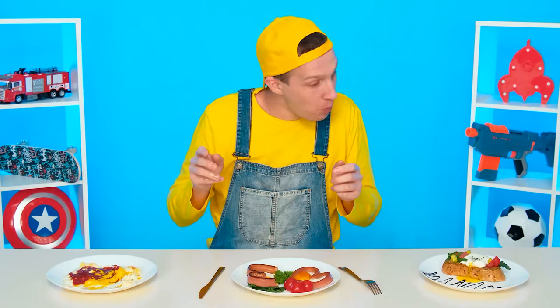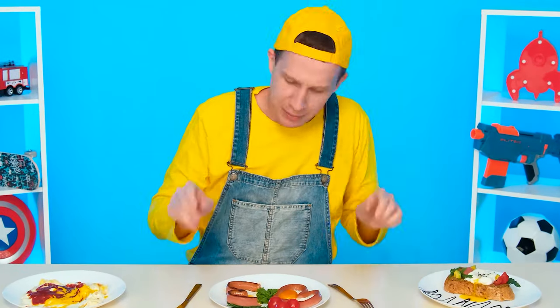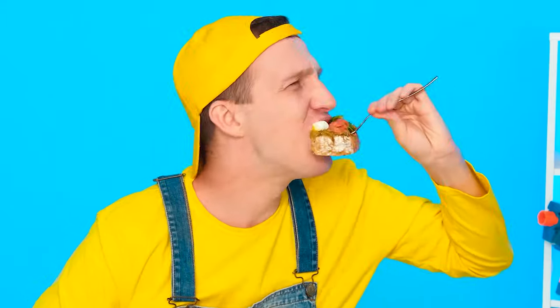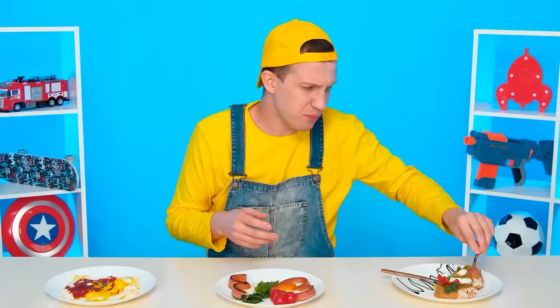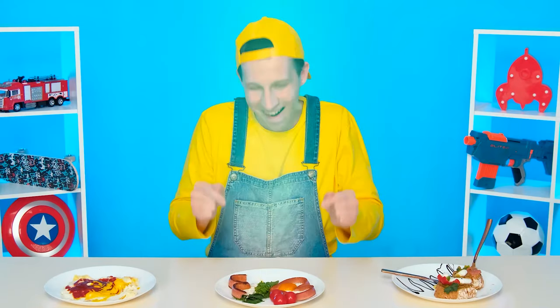Down with a fork, I want to take it with my hands. Mmm, delicious. And what do we have here? It looks interesting. And the taste? Something strange. Granny definitely won.